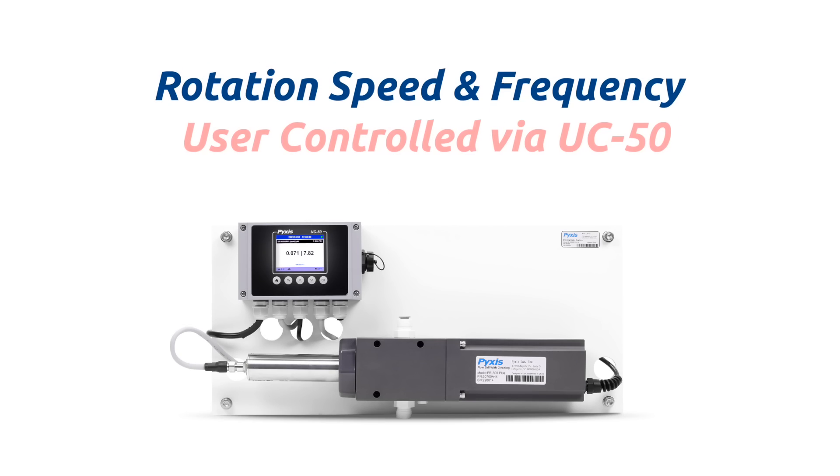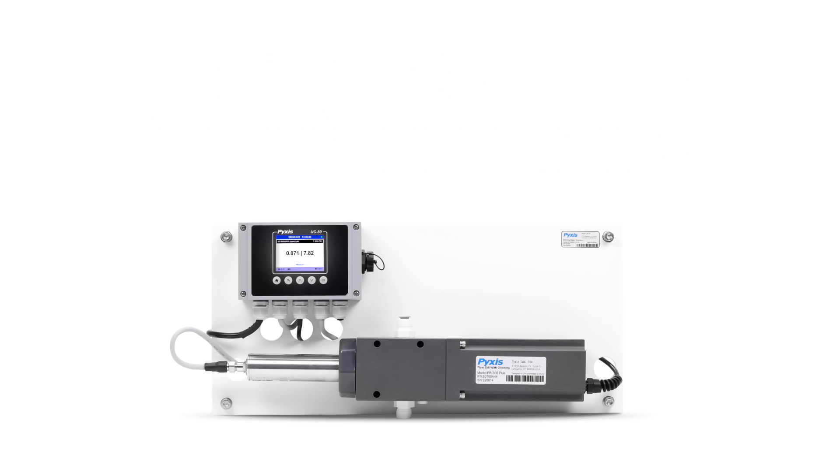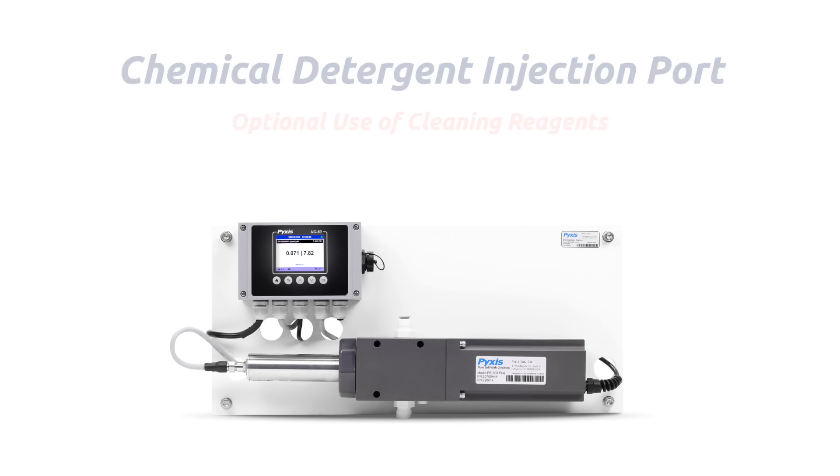The brushing frequency and rotational speed may be user-controlled from the UC50 display interface for various application needs. The FR300 Plus also contains a chemical detergent injection port in the assembly housing, allowing for the optional injection of cleaning agents at the brush head in extremely challenged industrial waters containing fats, oils, and grease.